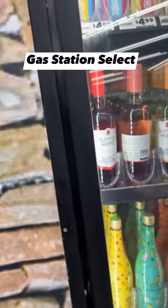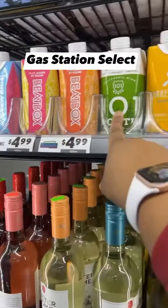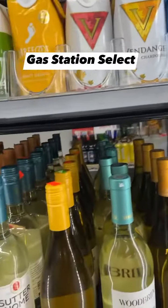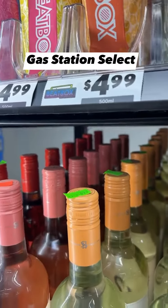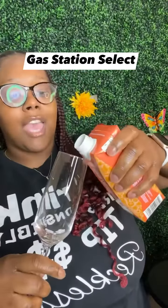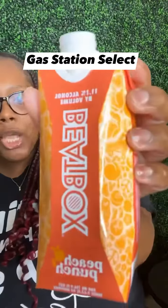We got some wine in a box, let's try this one — chardonnay Barefoot. No, definitely not. What's this? Beatbox Peach Punch! Let's try that. This is not a wine box, y'all. I think this is actually like a vodka or something like that, but this one is the peach punch.